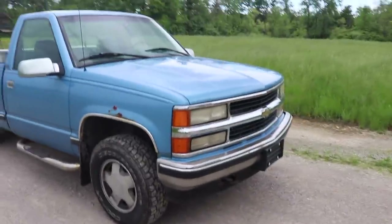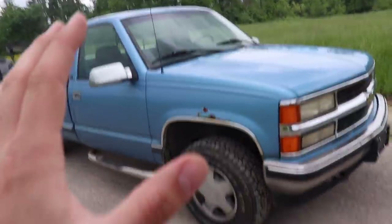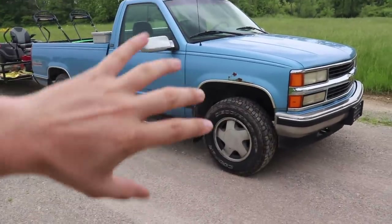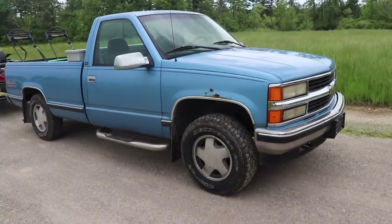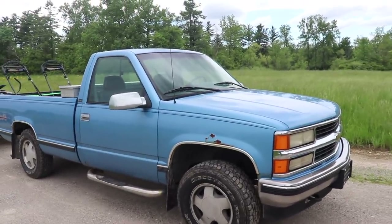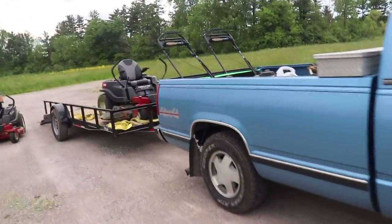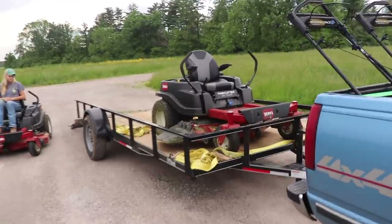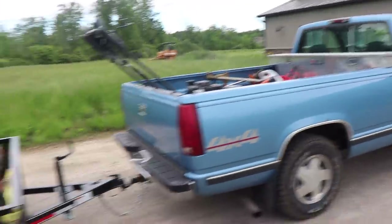We've probably put 800 miles on this truck now — most of those miles not by me — but this thing has been awesome. Super quiet, super comfortable, smooth, it's been a blast. Pulls really good, no problem at all with a loaded two zero turns and a 14-foot trailer and all the equipment in the bed. Awesome little truck — four-wheel drive and everything works great.